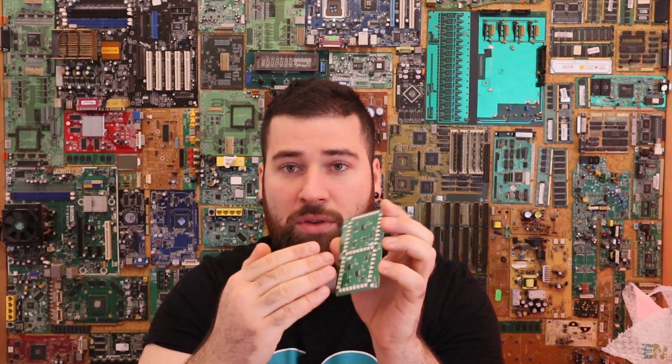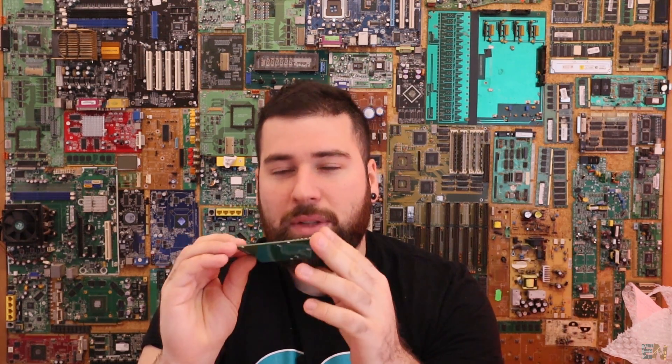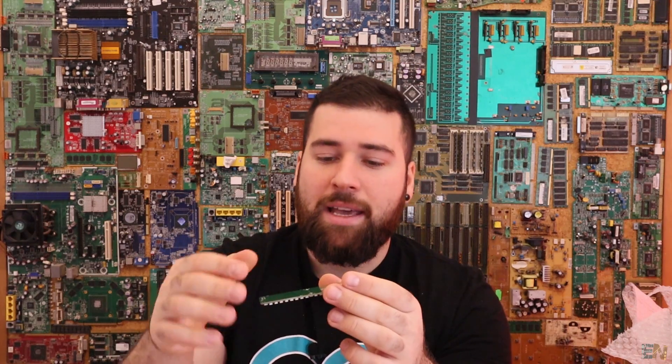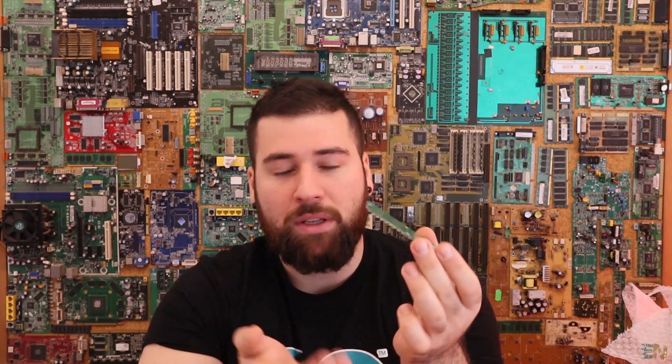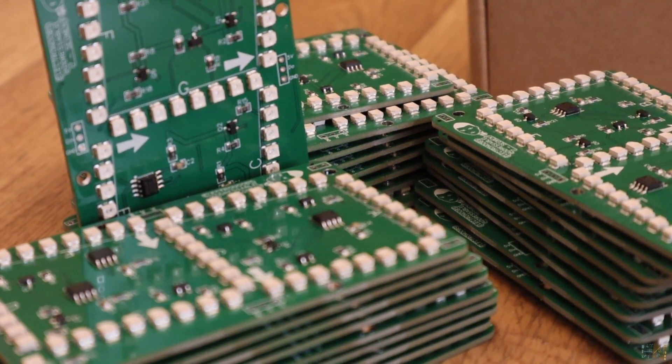In my case, I've soldered all the components on the top side. I think they use radiant heat to reflow the components, and it's very difficult to flip the PCB and reflow the other side without affecting the ones already soldered. Anyway, for me just one layer is perfect, and also for this price it's more than perfect.